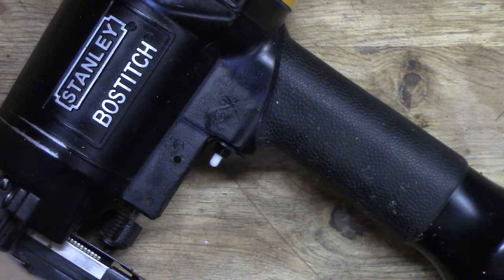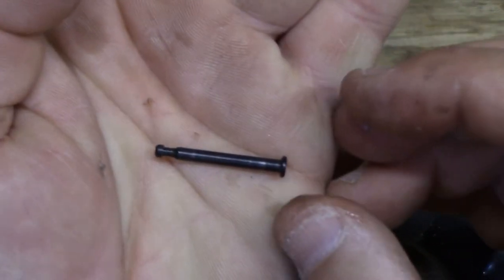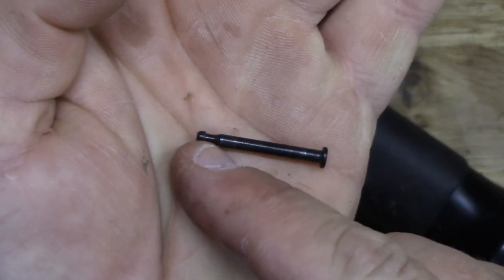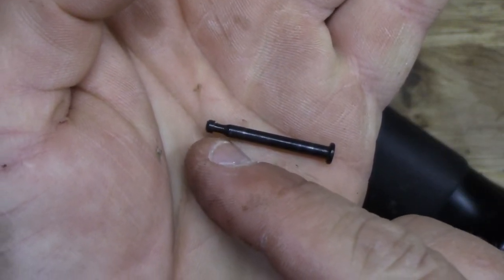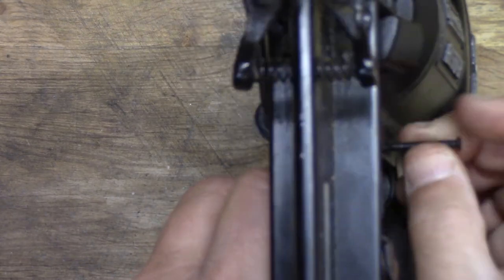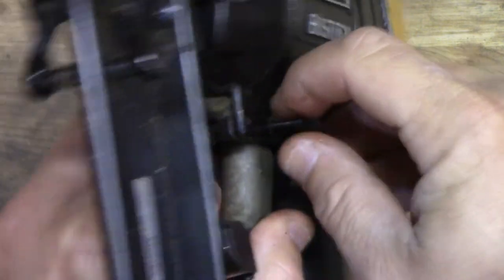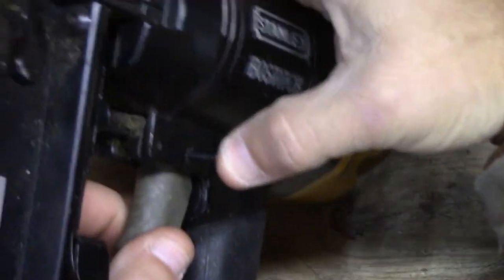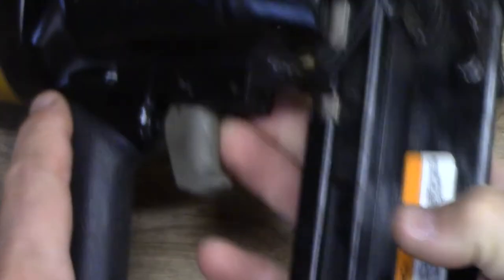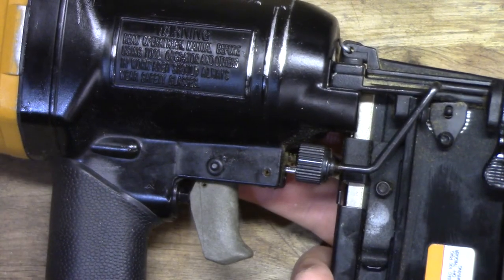Then we just put the trigger back in the same way it came out. Here's a good look at that pin — it just goes through, and then in that little indent is where that little rubber o-ring goes, and that's all that holds it. Just kind of wiggle it around and put this back on there. That's that.